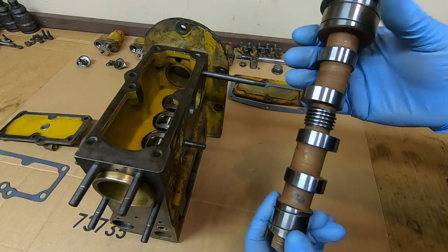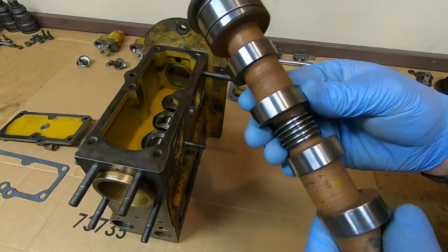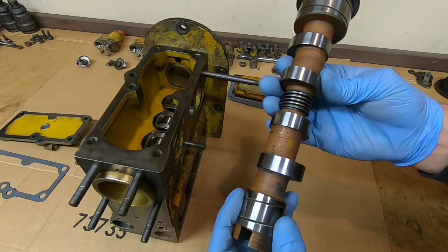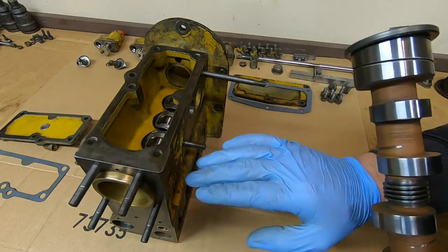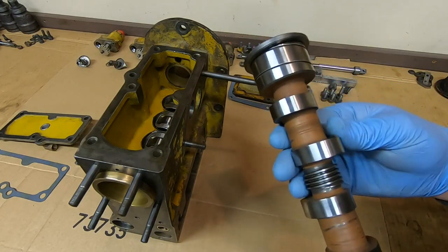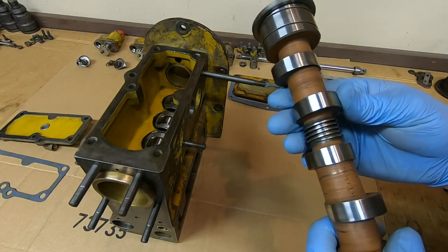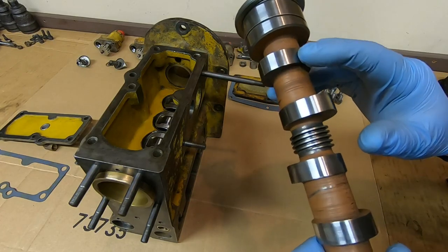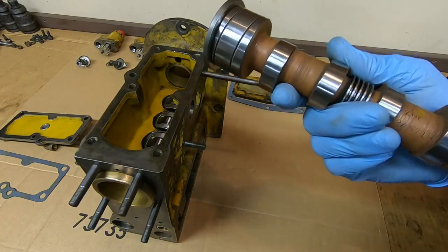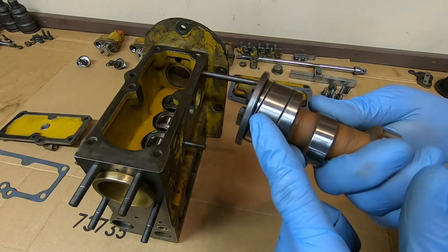Now it's time to install the camshaft, and yes, this is 1113's original cam. That scoring I thought I saw in here polished right out with some fine emery paper. I checked this thing and compared it to the other camshaft — put it in the housing, set some lifters in, used the dial indicator, checked lobe lift, checked duration. Everything between this cam and my other one matches. If you look closely you can still see all the machining marks in the lobes — it was not even worn enough to erase those.